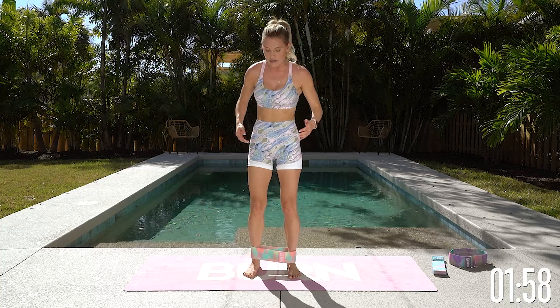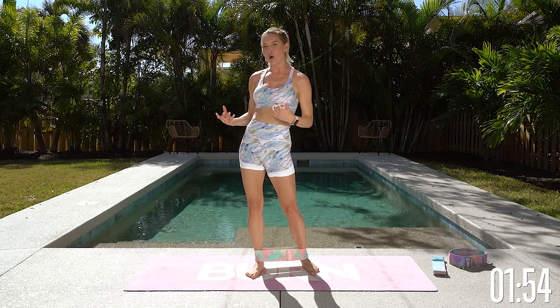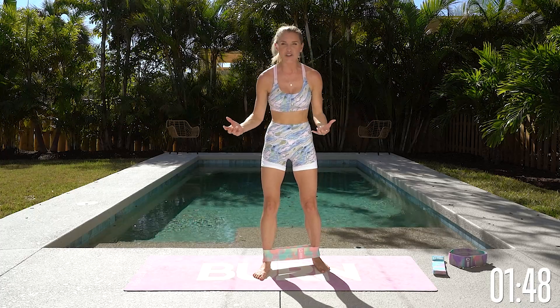Gently release and give that glute a little bit of rest. We're going to take it over to the other side. With sports nutrition, all we're going to do is maximize what you do in your workouts. Why would you work out harder and not smarter?